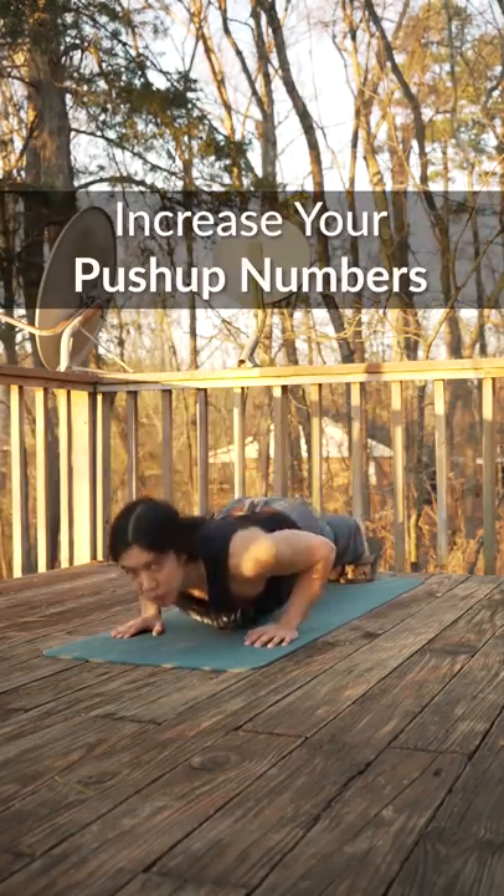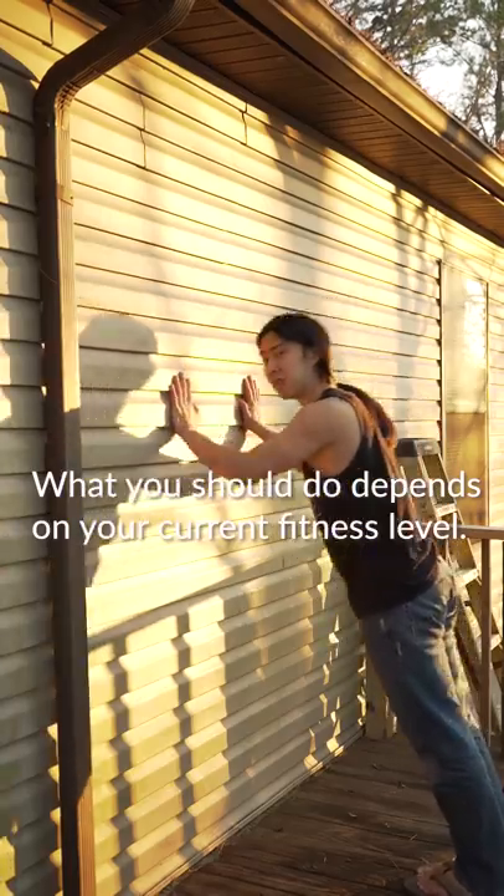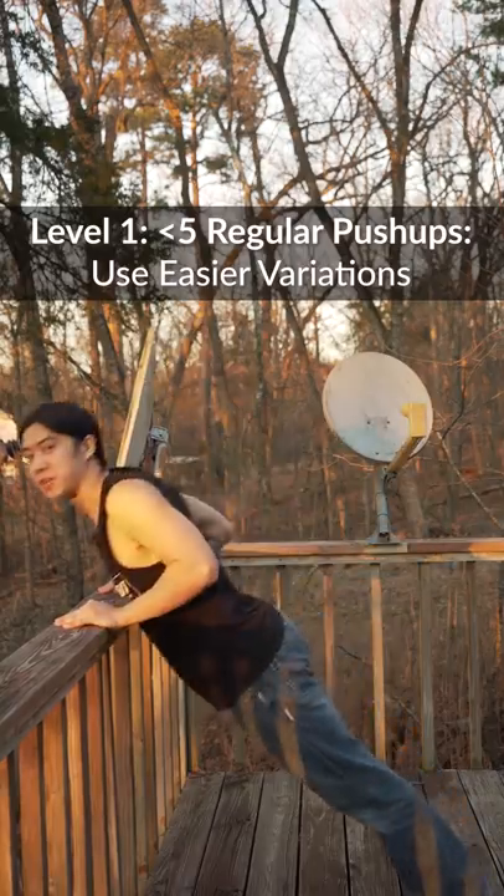My friend, if you want to increase the number of push-ups that you can do, here are some ideas. What you should do depends on your current fitness level. If you can't yet do five clean regular push-ups, you should build up with easier variations.